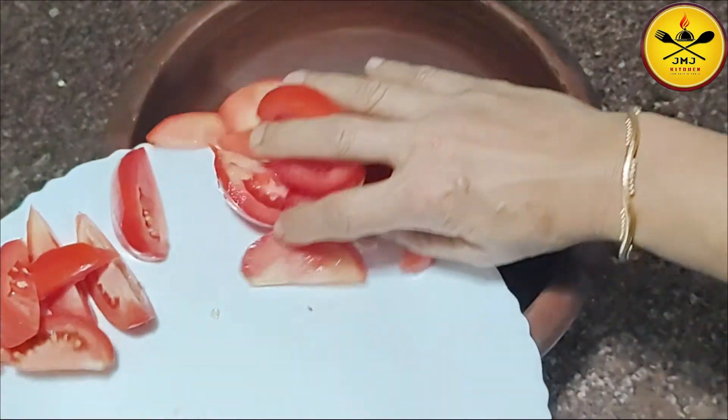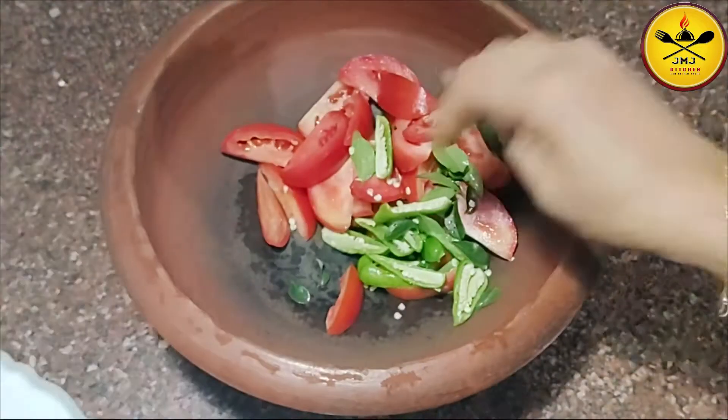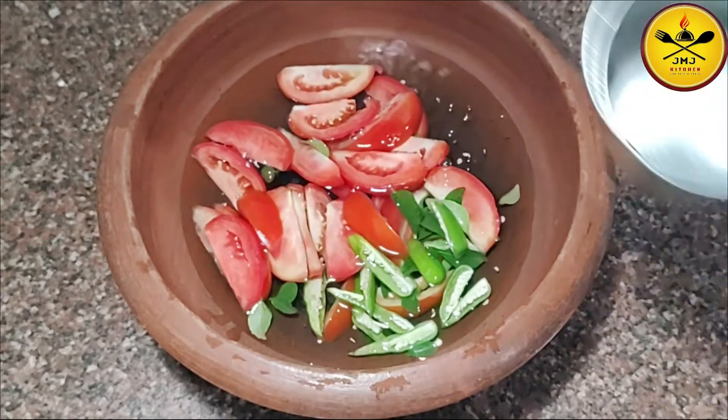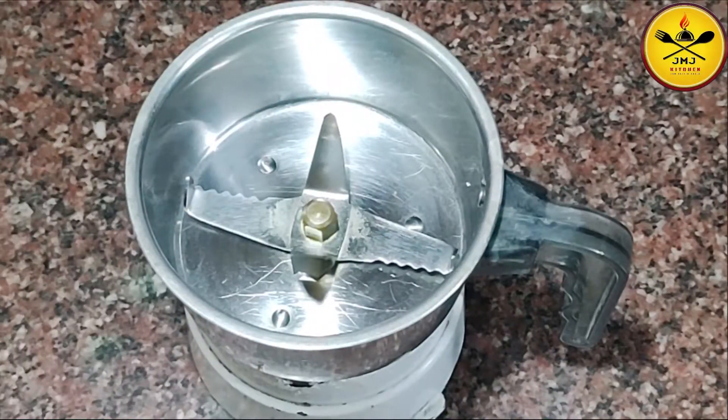Add the dry ingredients. Now we are going to do the same thing. Let's cut it all through at the same time. Let it be done.